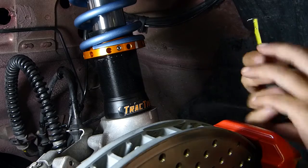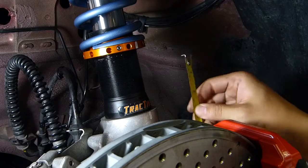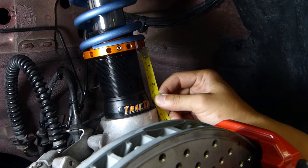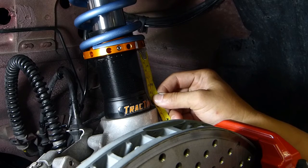After that, we want to measure it just to make sure that we're at the height — the distance — that we want. That shows exactly 50mm.